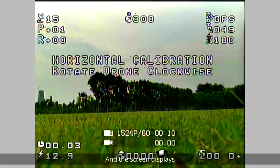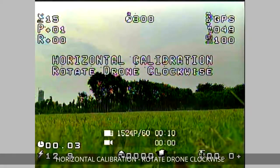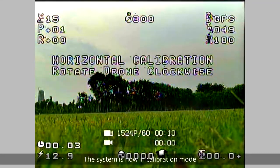The screen displays: Horizontal calibration — rotate drone clockwise. The system is now in calibration mode.